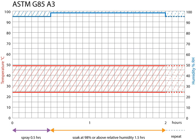The salt spray test is one of the most widespread and long-established corrosion tests. ASTM B-117 was the first internationally recognized salt spray standard, originally published in 1939. Other important relevant standards are ISO 9227, JIS Z2371, and ASTM G85.